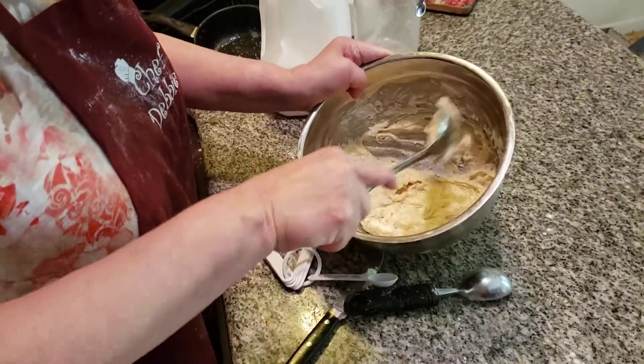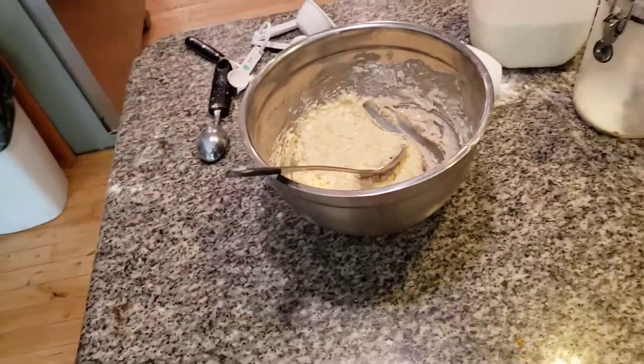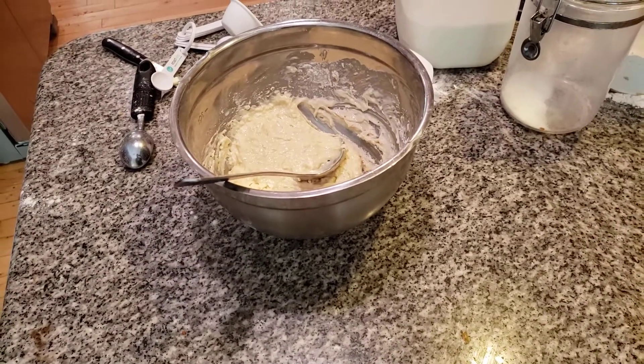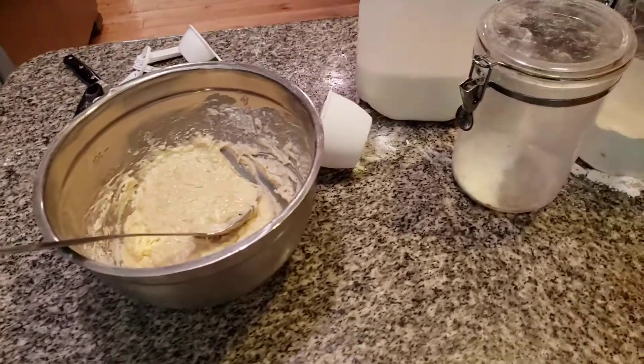Hand mixing is a lot of arm movement. Now I'm going to use my ice cream scooper. Make sure, folks — something spilled in here, I don't know what it is, I've got to get it out. Whenever you have something spilled in something, you have to make sure you clean it out. I don't know what it was, I have no idea. I don't want to take any chances at all.